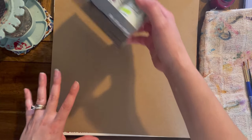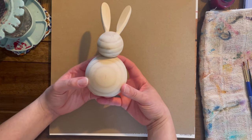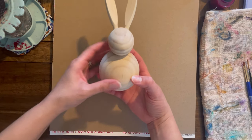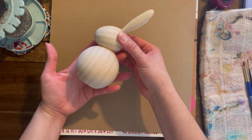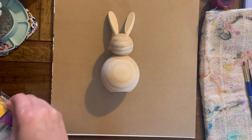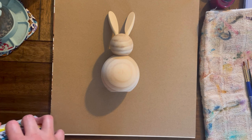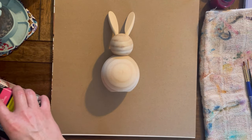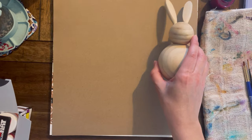I went to Target and saw these bunny figurines. I have two, but I'm saving one for my daughter. In this video we're gonna paint a bunny. I walked by it the first time and was like, 'Okay cute, but I don't need that.' Then I went to Target again and they were still there, so your girl purchased two — and here we are. There's a bunny!